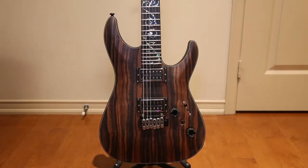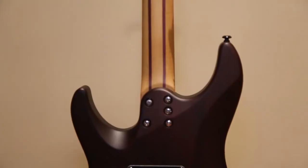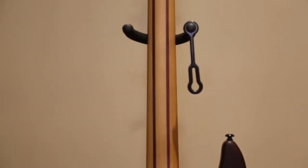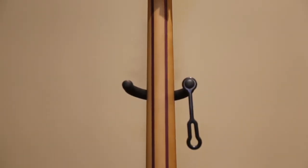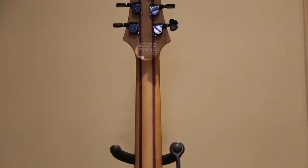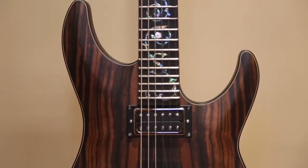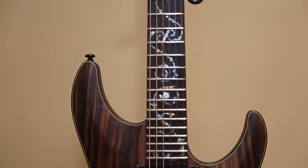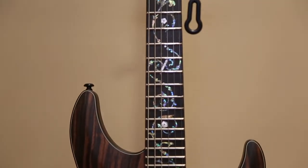Let's go over some of the features of this guitar. The body is made of mahogany with an ebony top. The neck is a roasted maple, purple heart, five-piece with carbon fiber rods inside. The fretboard is also made of ebony. Check out the inlays — Abalone and pearloid. This is called the vine of life.